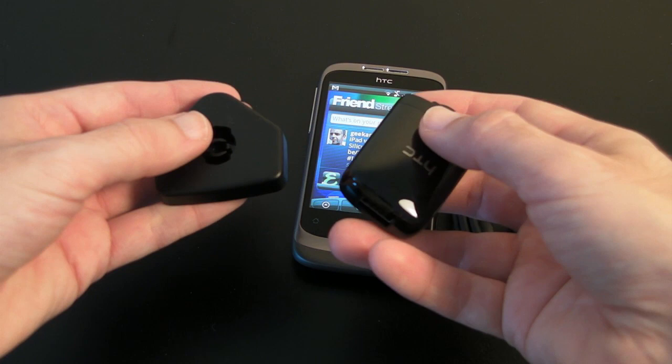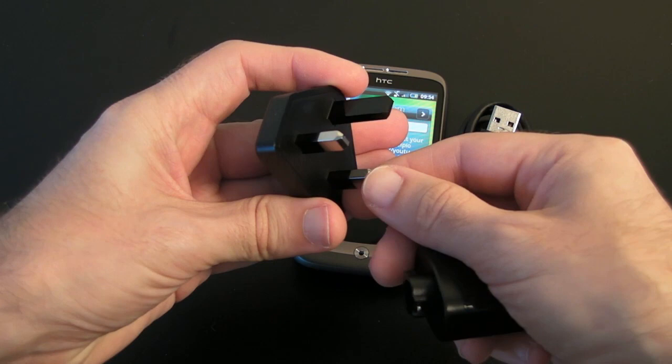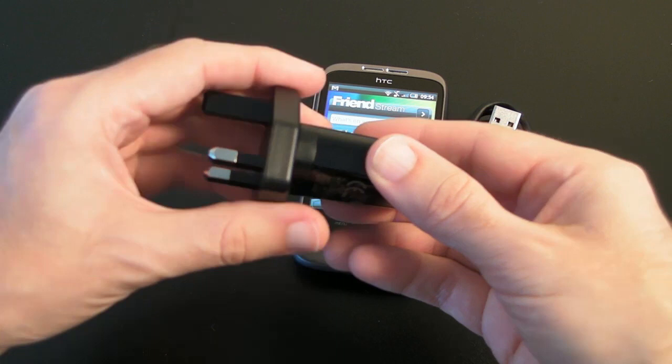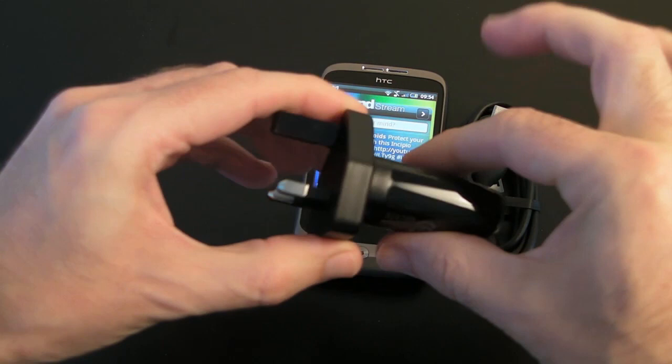The charger HTC supplies is a really nice design — a multi-voltage charger with a USB socket on one end for the charging cable, and you get a supplied adapter for your country. We are in the UK so we get a 3-pin UK adapter; you just pop the USB tip onto it, twist round and click into place. You can get country-specific tips for travel, such as a US tip or a European tip — just rotate round and pop whichever tip you want on there for charging. So it is a really nice design.